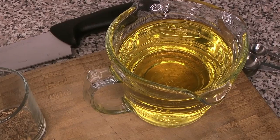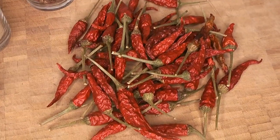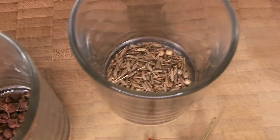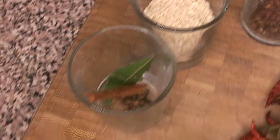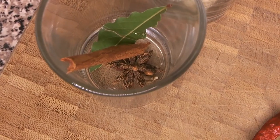Let's get going with our ingredients. We're using a very neutral canola oil, and we've got all these beautiful dried Thai bird chilies. We have some cumin and coriander, a small amount of Szechuan peppercorns, some sesame seeds, a bay leaf, some cinnamon, some star anise, and a little bit of fennel as well.